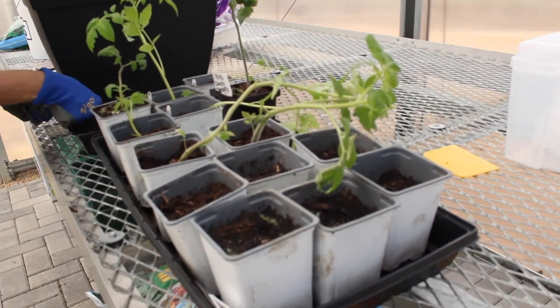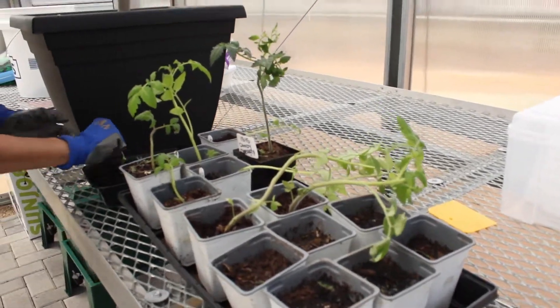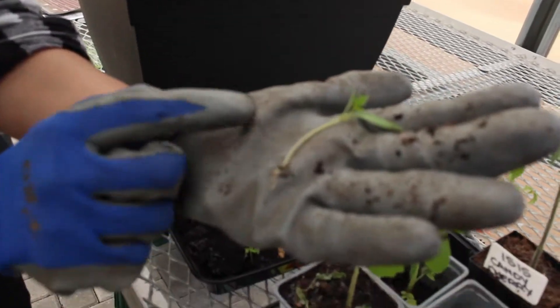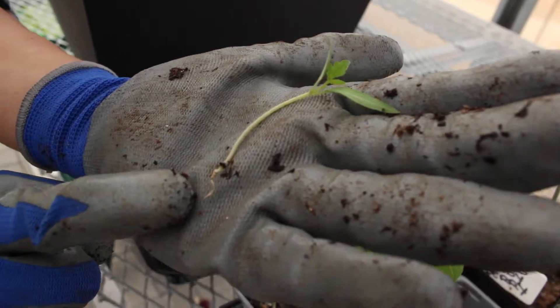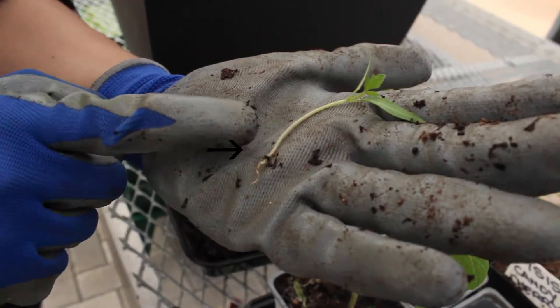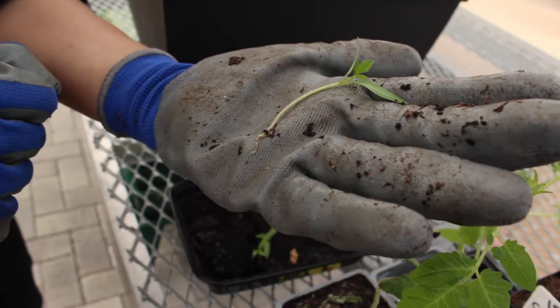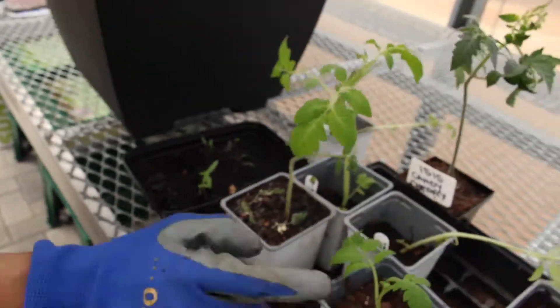Now if you want to see on a smaller sprout what that looks like — this is a sprout that is only about four weeks old. It has only put out its one primary root, but since all of these are still air roots waiting for soil, we're going to go ahead and bury them so that in about a week's time this guy will look just like this one.